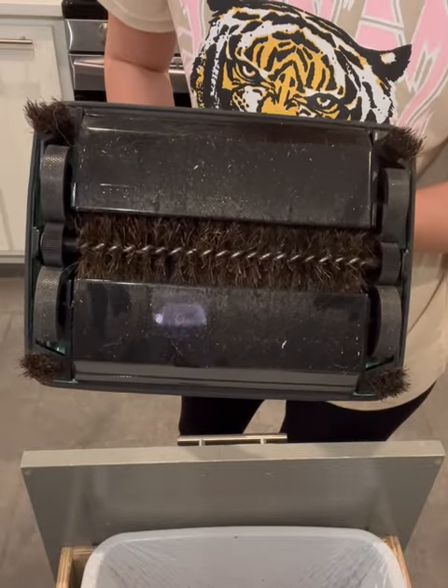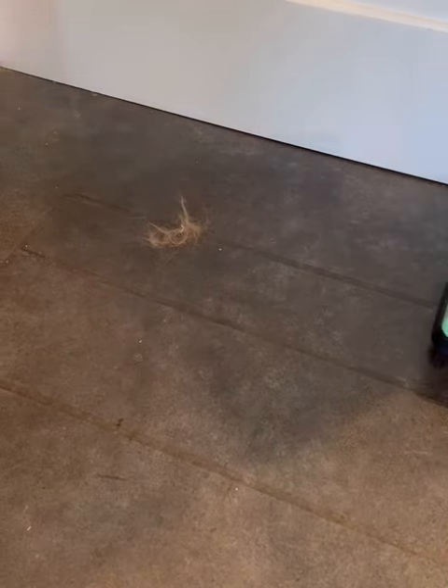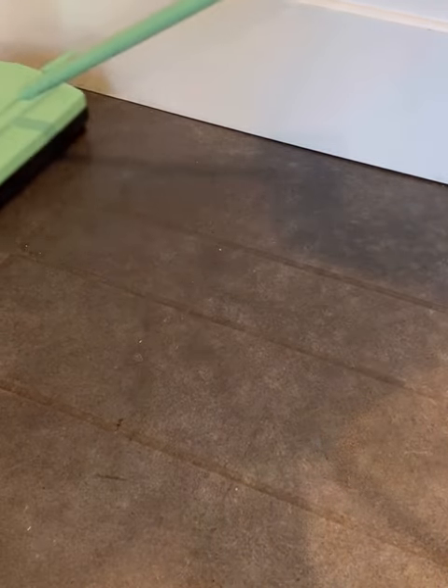I love how quick it is to pull this out if there's any messes — any crumbs are gone in a second. From the trusted Fuller Brush Company, go check them out.